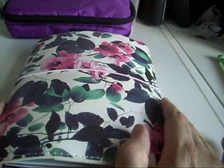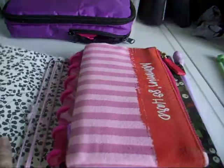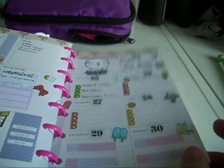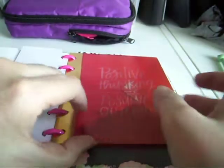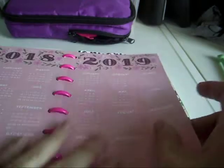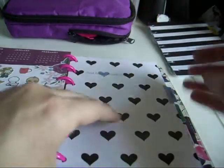Hi guys, Colleen here with a plan-with-me and setup video. This is my mini on-the-go planner — it's the extension pack, the undated one. I finished with my last spread and haven't filled out these three bits yet, so I'm going to leave the cover, the little pockets, and the title page, and then just check out a month at a time. I do have discs somewhere in a box and I'll just pop these in.